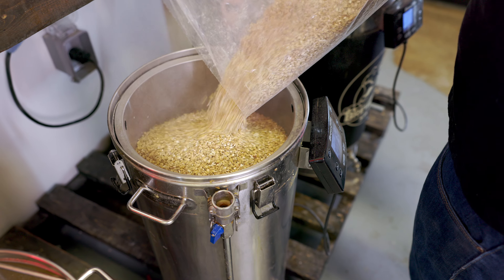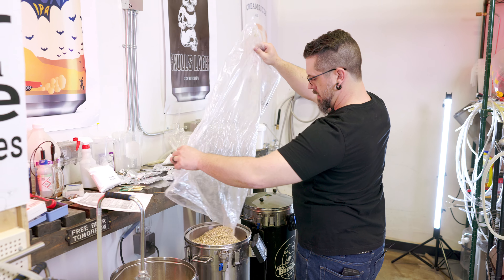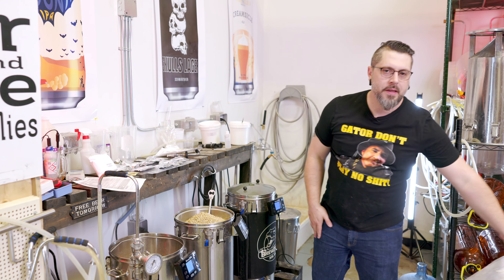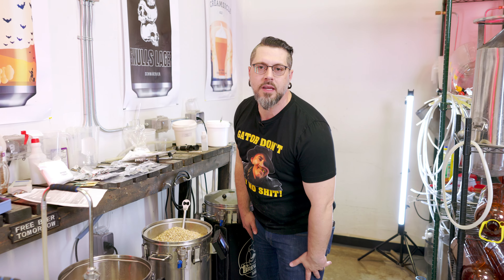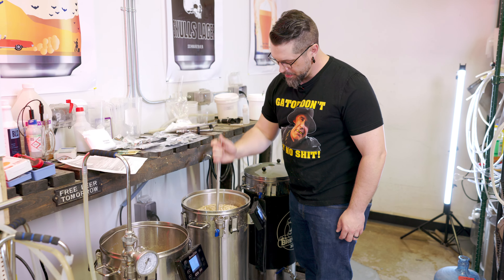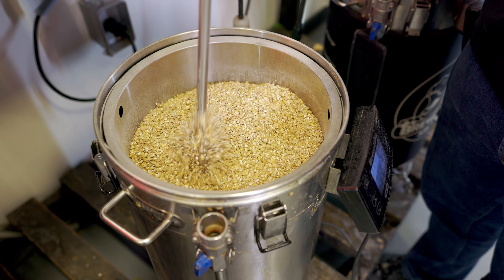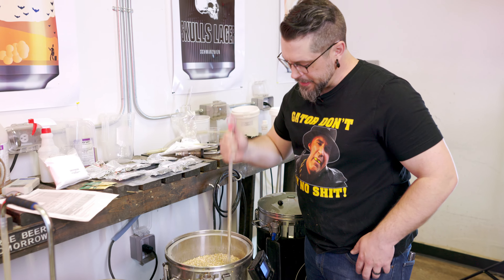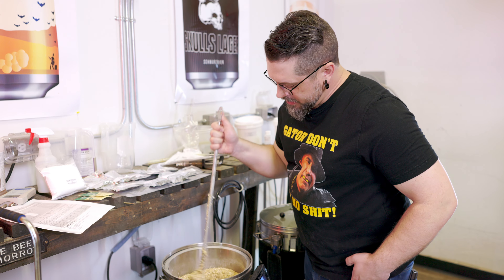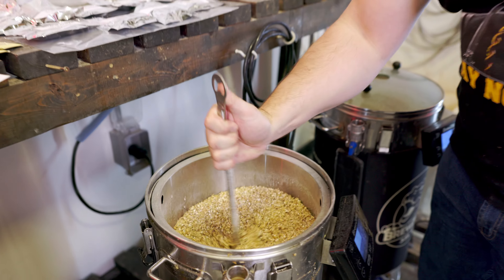We got 16 pounds of malt and a pound of dextrose that we're going to put in later in the boil. This is a good chunk of malt for our Brewzilla here. When you're doing these big grain bills, this is where it's nice to have a brew buddy who would be stirring as you pour. But it's just me — Travis can't help, he's holding the camera. Maybe I should have done six and two mash and sparge instead of five and three. Oh well, that's what we do on this channel — we learn.